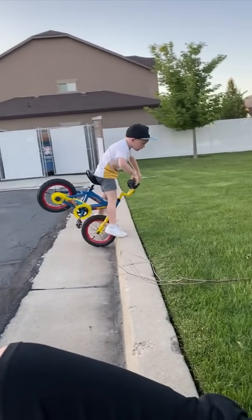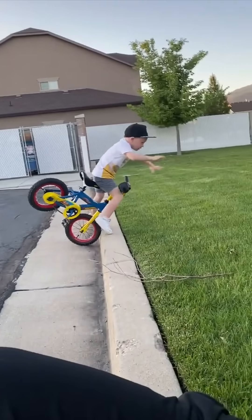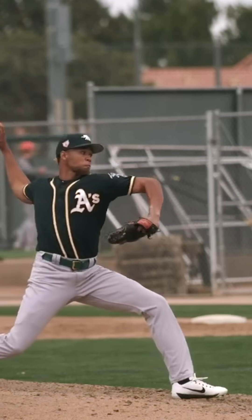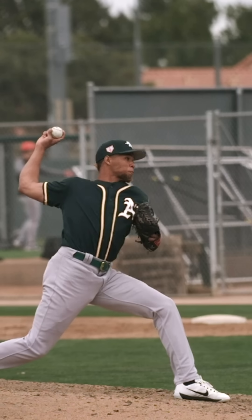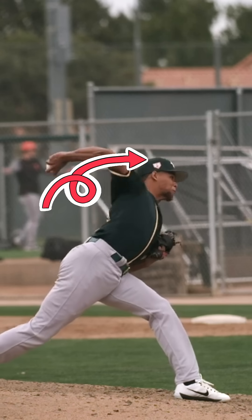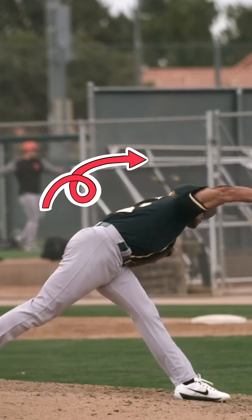Due to this torque and the rotation of the bike, the rider can develop angular momentum and fly over the handlebars. Similarly, when the front foot hits, an external force is sent through the front leg, the pelvis decelerates and stops, while the trunk continues rotating and is accelerated through due to inertia.